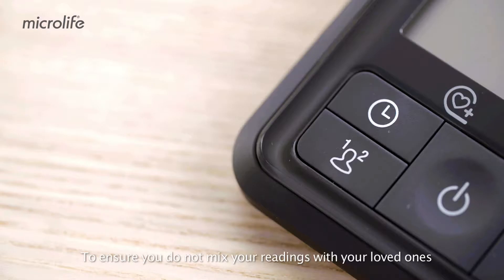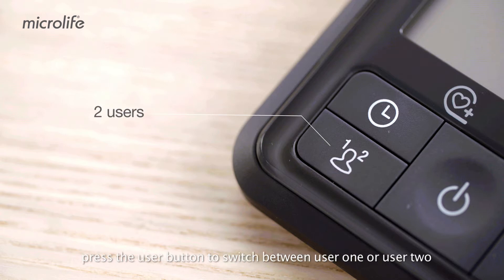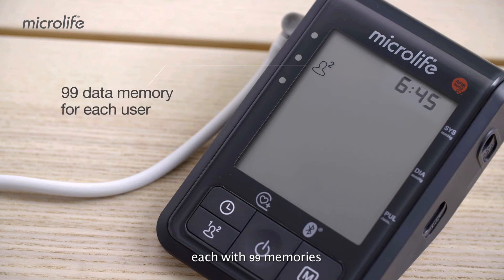To ensure you do not mix your readings with your loved ones, press the User button to switch between User 1 or User 2, each with 99 memories.